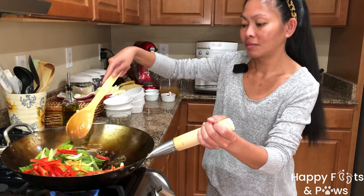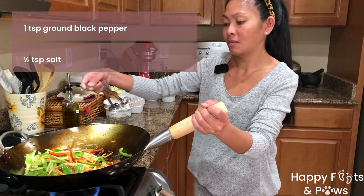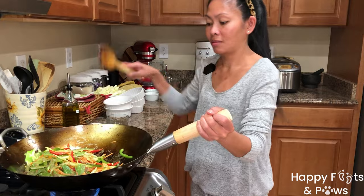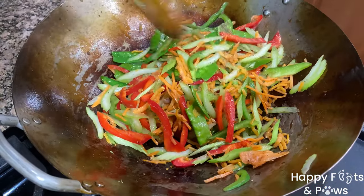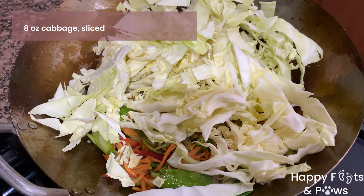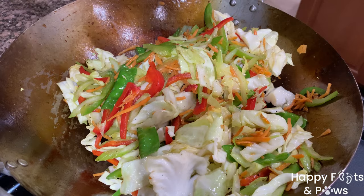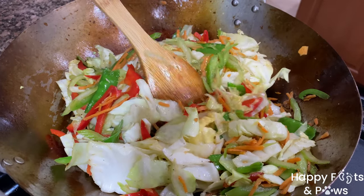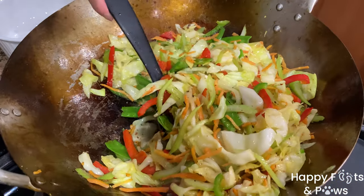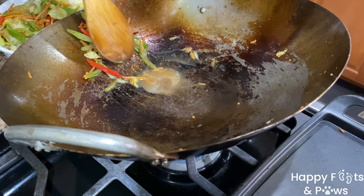Stir it gently and continuously to mix well. Sprinkle a teaspoon of ground black pepper and half a teaspoon of salt. Give it a good stir to mix before adding 8 ounces of sliced cabbage. Mix well and cook the veggies for 8 to 10 minutes or until the cabbage has reduced in size. Don't overcook if you want them crunchy. Transfer them to a bowl and set them aside for later.